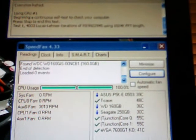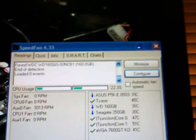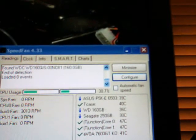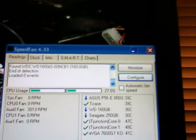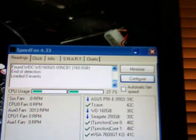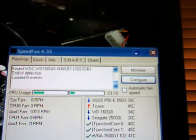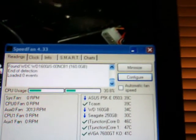I'll slow this back down, but let's exit that, so we can maybe get our readings. There's not too big of a gap between idle and load — it's just the high ambient temperatures that's killing me. Let's see if we can lower the temperature in here a little bit and get some better readings.